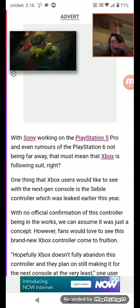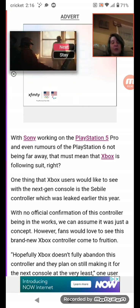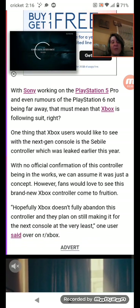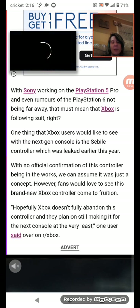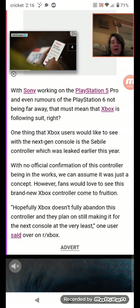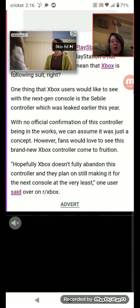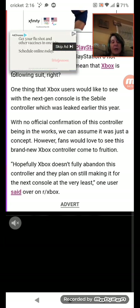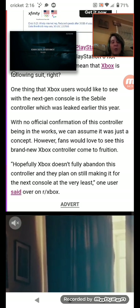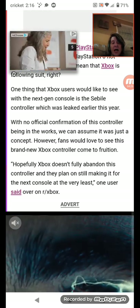One thing that Xbox users would like to see with the next-gen console is a Saberline controller, which was leaked earlier this year. With no official confirmation of this controller being in the works, we can assume it was just a concept. However, fans would love to see this brand-new Xbox controller come to fruition. Hopefully Xbox doesn't fully abandon this controller and they plan on still making it for the next console. At least one user over on r/Xbox said as much.